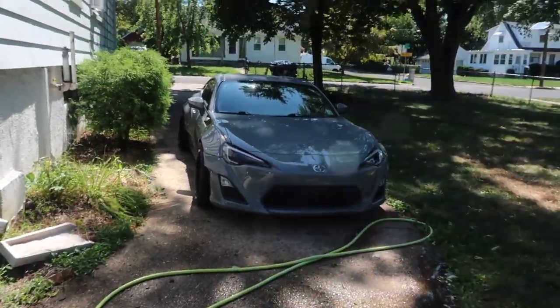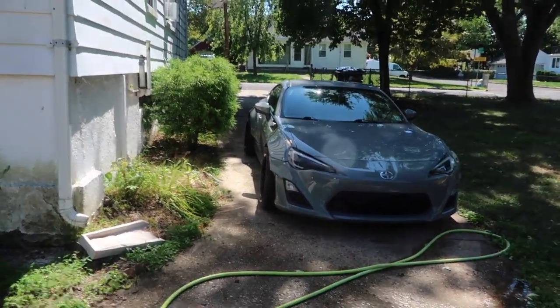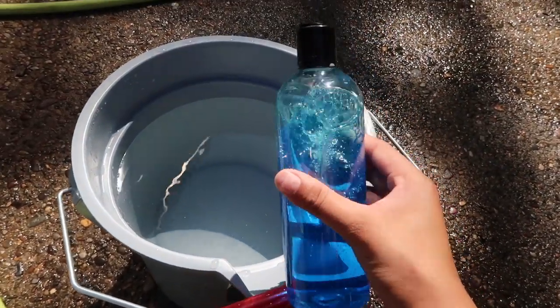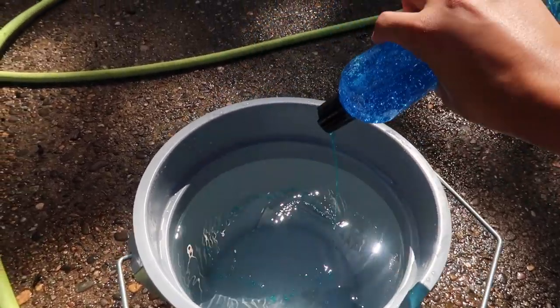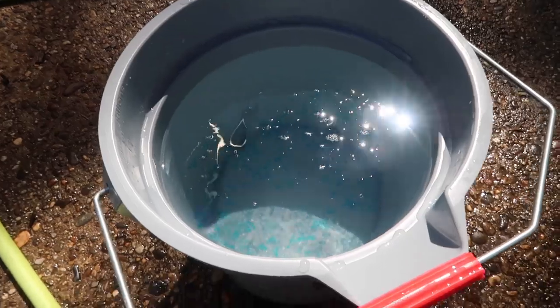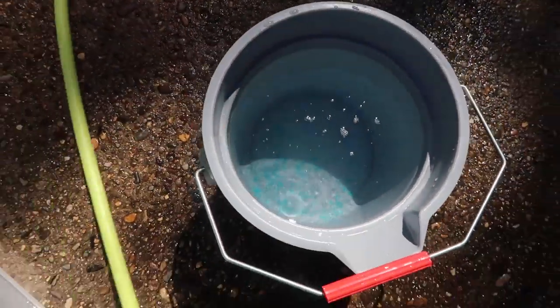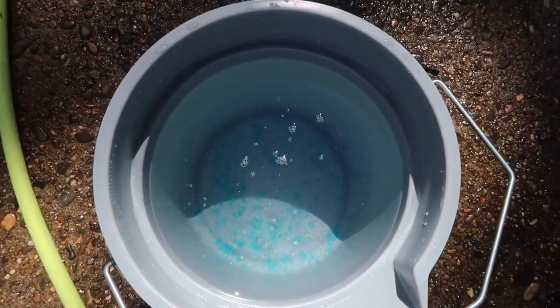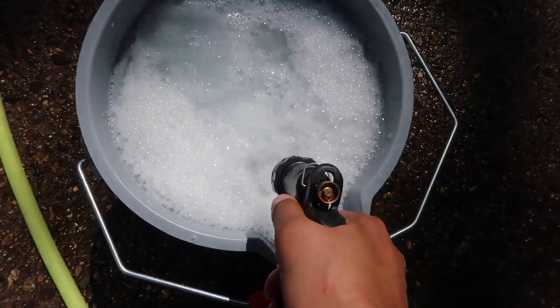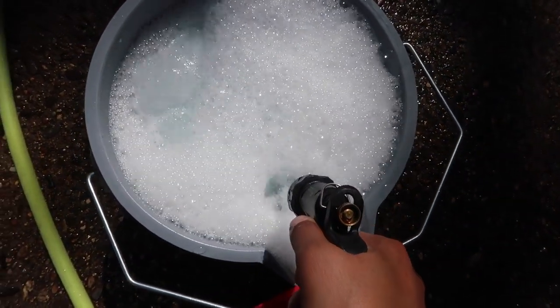We're going to be showing you how to use this today and pretty much just showcasing the FRS while I still have some shade. I don't have a little cup to measure how much to put in here, but I'm just going to drizzle it in and then agitate with my hose so you guys can see that it separates really quickly — instant bubbles.